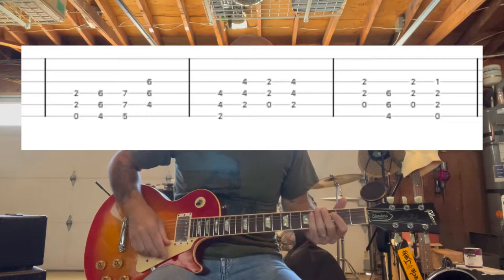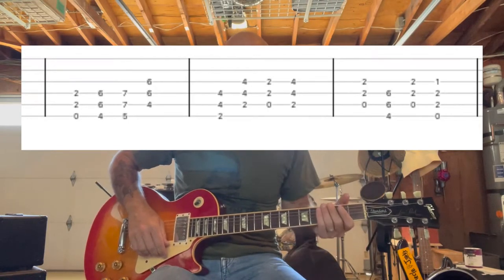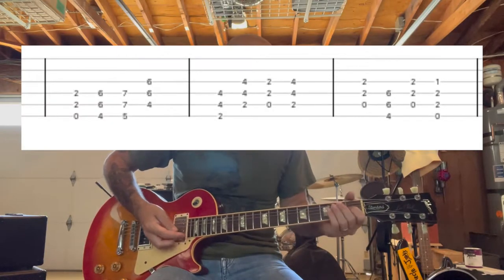So after we do the verse and chorus again, we go into the bridge, which is basically all power chords for the rhythm guitar. It's a little complicated because it's not really a set pattern — it's a little different. It complements the rest of the song, but it's a different pattern. So it goes like this.